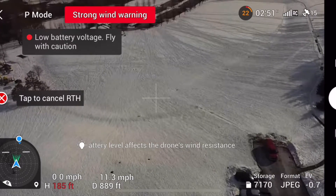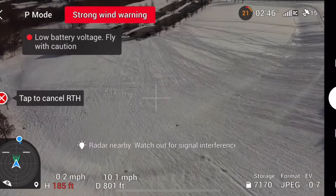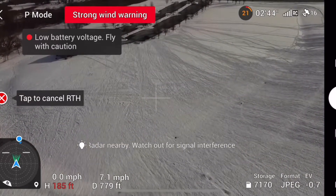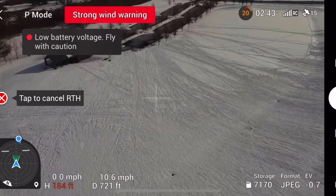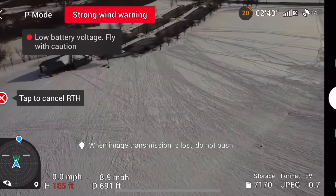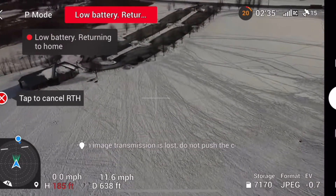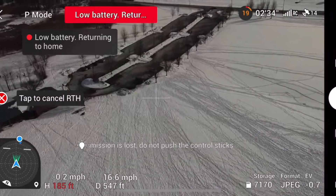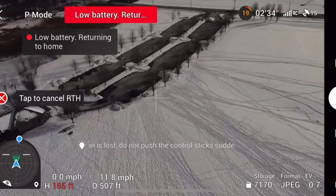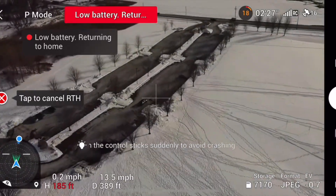When it hits this hill, that hill slows it down, gives it a problem — all the way down to 6 miles an hour. The drone is supposed to be going about 14. It gets past the hill almost — 7, 8, 9, 12 — and eventually finds a spot where it can get up to its 14 to 16 miles an hour.